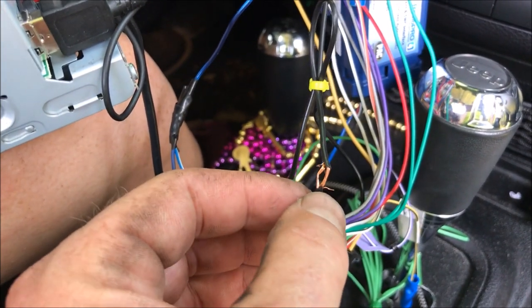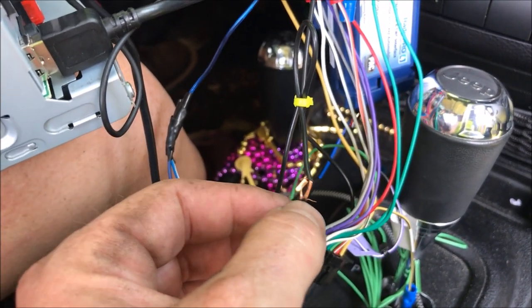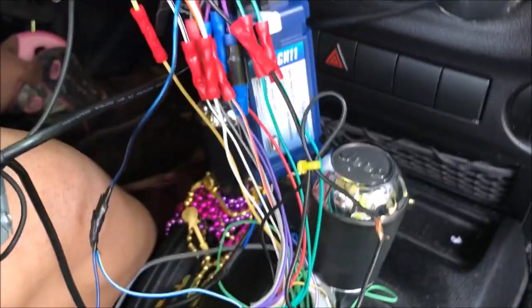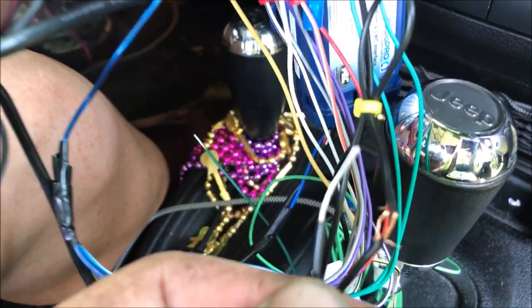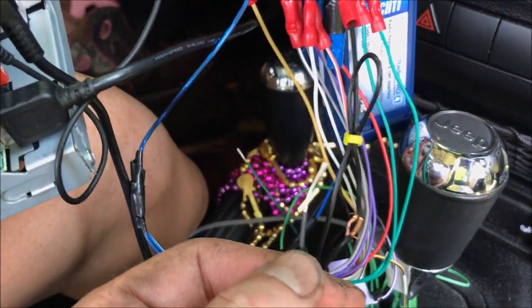Now to do an inline splice, instead of cutting the wire completely in half, if you just take a razor and cut that wire open it up, all you have to do is just take this guy right here, feed it through right there, and just wrap those two together and tape it back up.